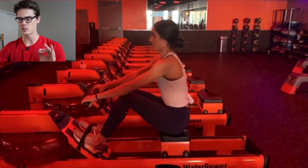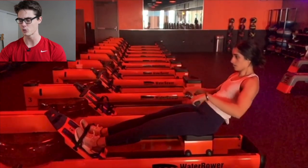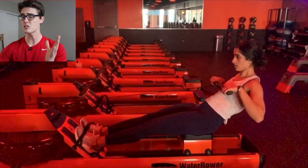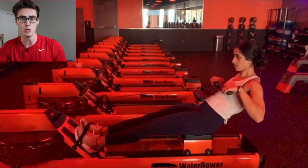I filmed this in slow motion so that we can analyze each chunk of the rowing stroke path, et cetera. Taking a look here, we'll start off at the finish. I want to start these videos by talking about the good of the form, and then we'll go into what could use some improvement.